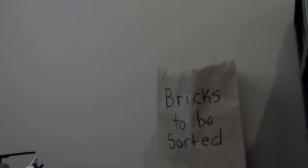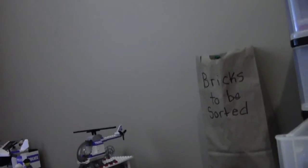Here is this paper bag I put on the wall — it's just bricks to be sorted. I used to put my bricks-to-be-sorted bin at the very back there, but because I've moved the table right against the wall, the vent needs to get air out. So I just made this bag instead — it has loose pieces of Lego that obviously need to be sorted.